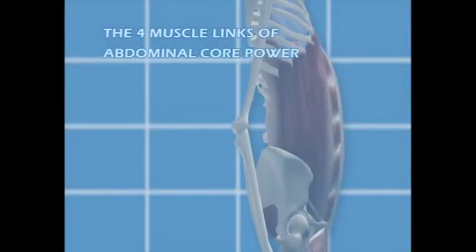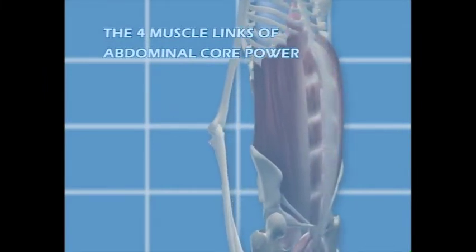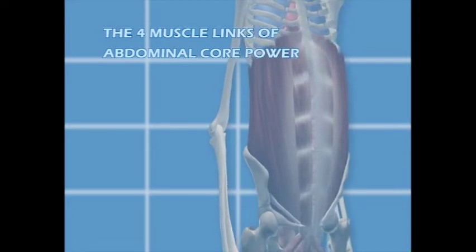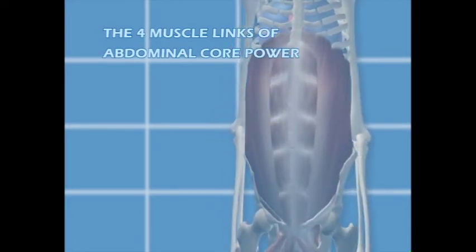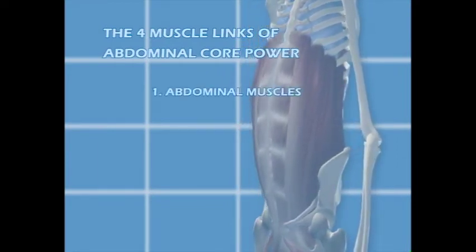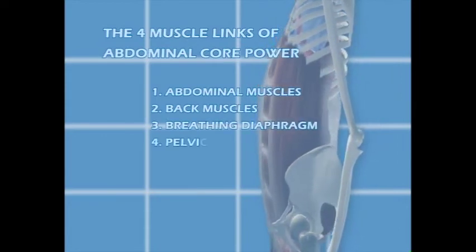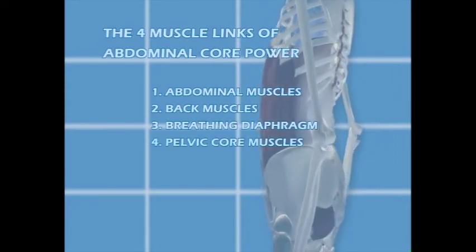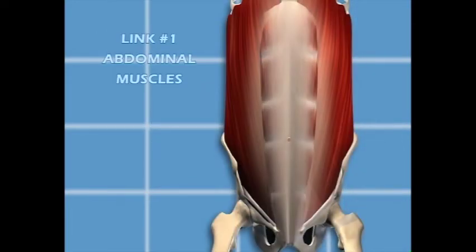There are four muscle links to abdominal core power exercises. These four links must work together for maximal abdominal power during daily activities like walking, running, biking, and weightlifting. The four muscle links are: one, abdominal muscles; two, back muscles; three, breathing diaphragm muscle; and four, pelvic core muscles, or pelvic rotator cuff.